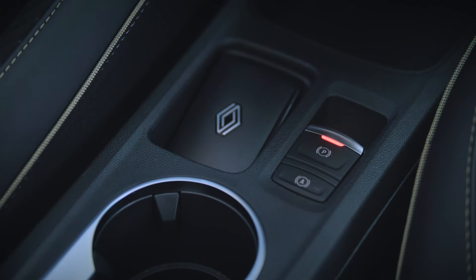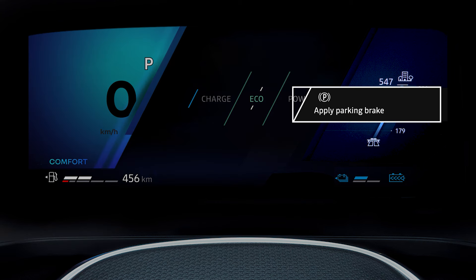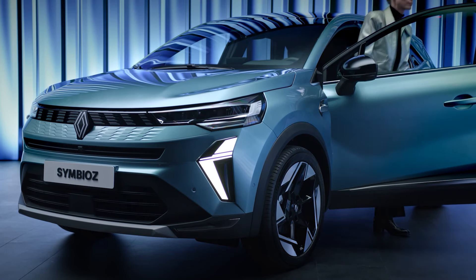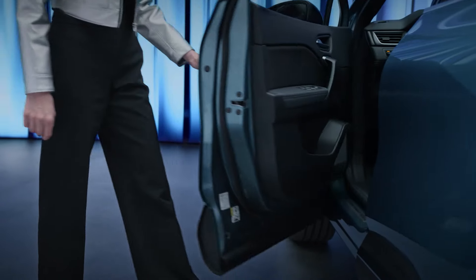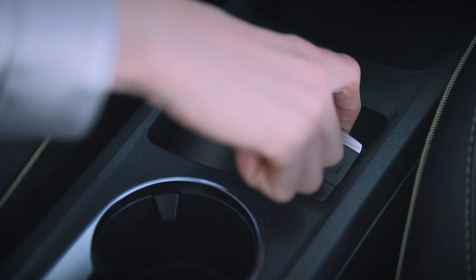In certain situations where the electronic parking brake is not operational, an audible signal is emitted and the message 'apply parking brake' appears on the instrument panel to warn you that the parking brake is not on. This warning also occurs if you open the driver's door while the engine is running, or if you open a front door with the engine off. In this case, pull the switch to apply the parking brake.